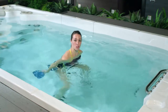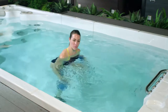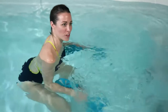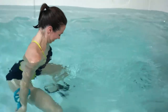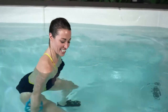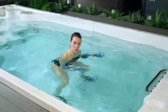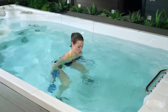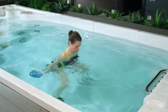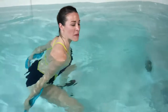Strengthening our biceps is really important for our everyday functional fitness — it helps us with things like picking up the groceries, picking up our kids, or even our grandchildren. Turn your palms to face towards the swim spa and then again slice straight back. For the biceps curl, we're in our squat position, shoulders in a neutral position just underneath the water. Inhale as you extend your arms straight back, turn the fan paddles to face the swim jets, exhale and bring the fan paddles up towards the sky.